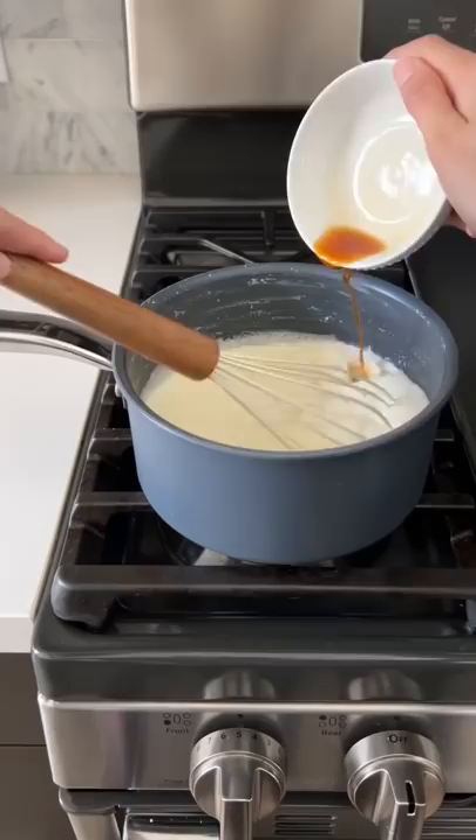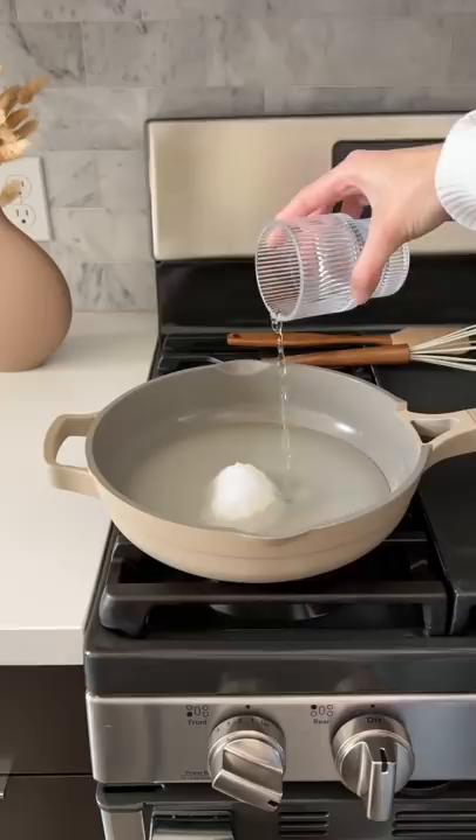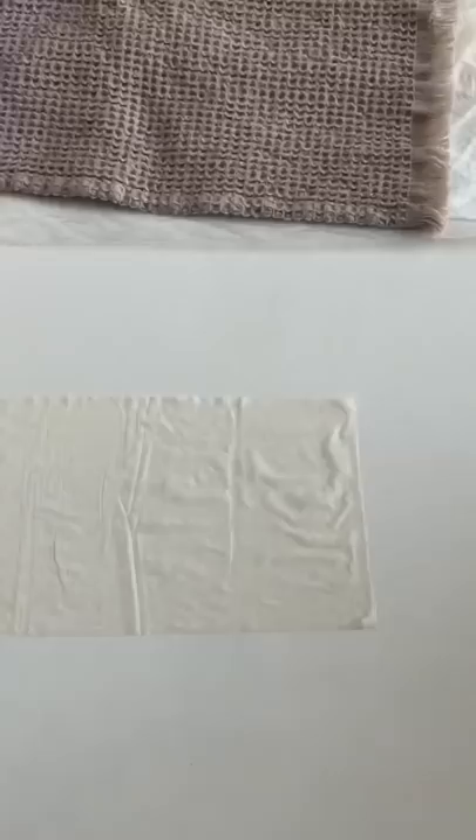Start off by making the custard with heavy cream, milk, all-purpose flour, cornstarch, and vanilla extract. Allow that to thicken, and then we'll make our simple syrup with sugar, water, and orange blossom water.